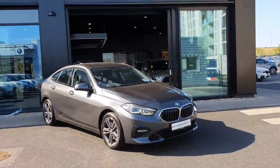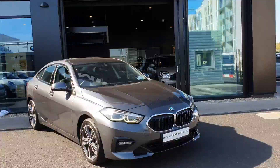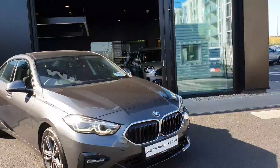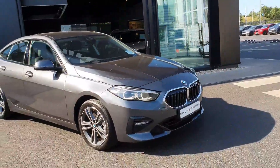This is in mineral grey, which is a beautiful colour on this car. At the front you have your LED headlights, your LED fog lights, your BMW signature kidney grille in gloss black surrounded in chrome, with your gloss black trim on the bottom section also.